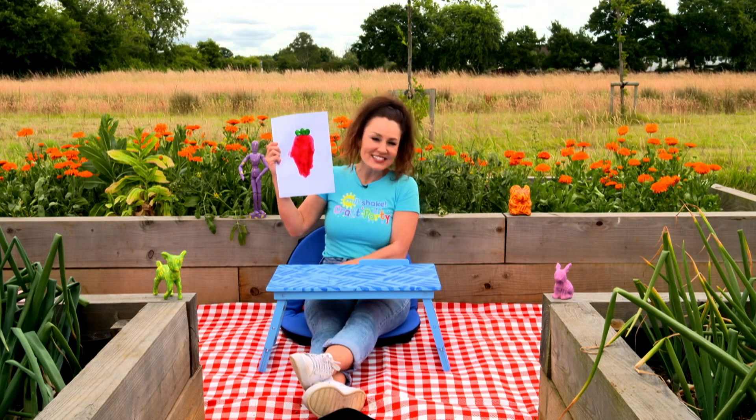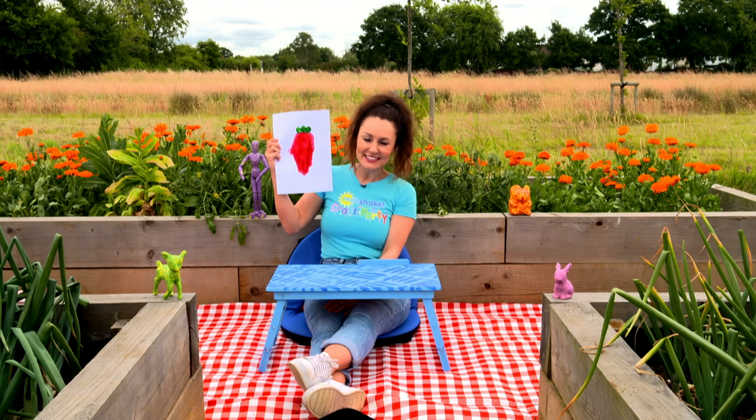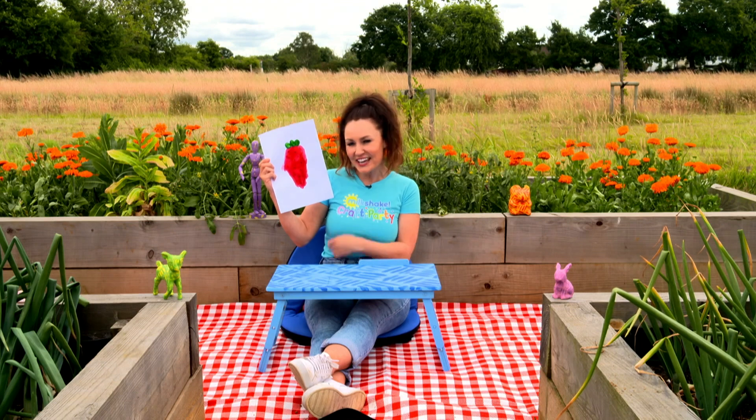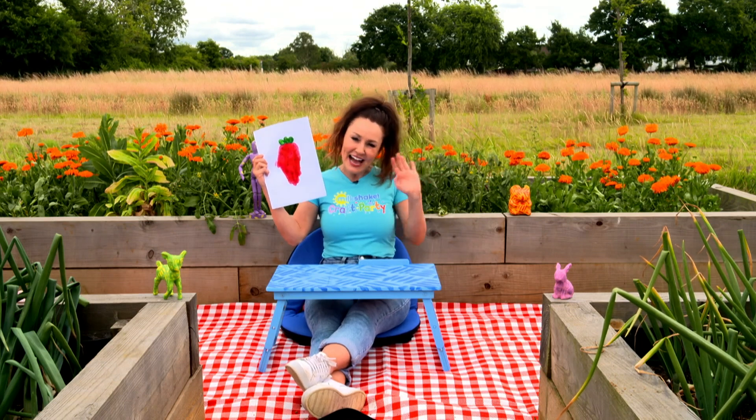And just like that, you have your own handprint strawberry. I think it looks delicious, just like the fruits in the allotment. Why don't you try making this at home with your friends and family and have your very own Milkshake Craft Party. Bye for now.